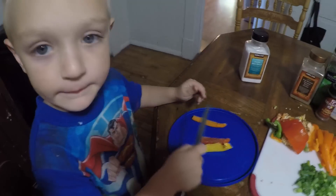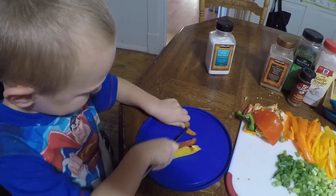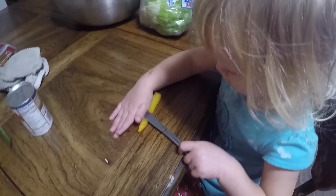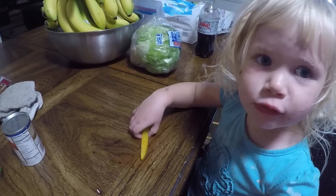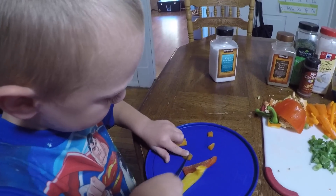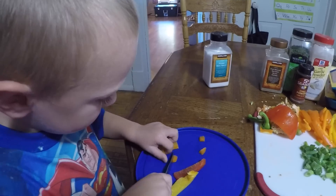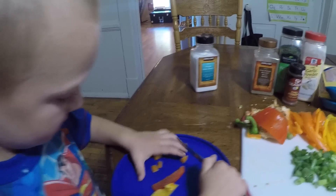Liam's working on chopping peppers like a big boy, and Amelia's working on her pepper too. I need to get you a little plate. Look at you, you're doing so well with it. You have a butter knife and you're learning very well. These are good kitchen skills.